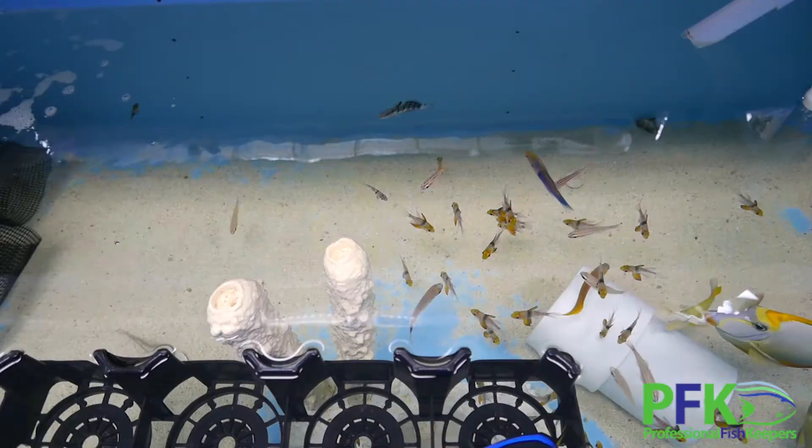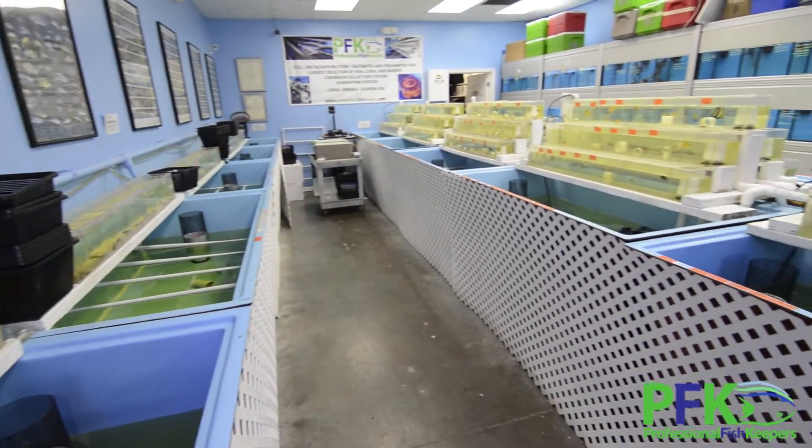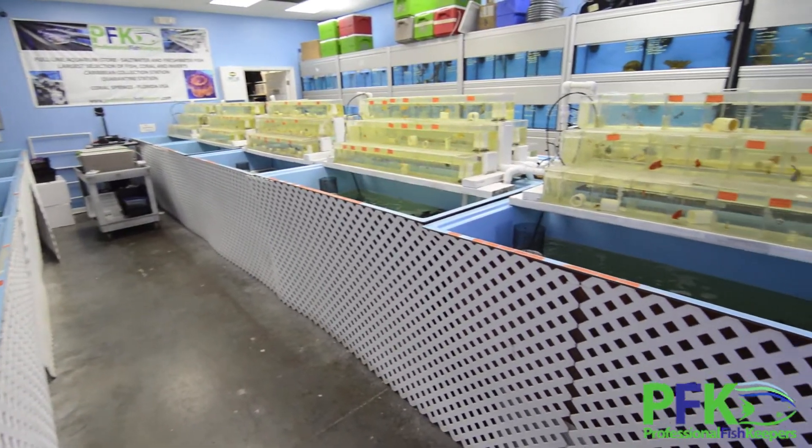The fish in this system will be treated for two parasites, because fish don't always come with just one parasite. Usually they might come with more, but not all the fish are sick. So we do this as a prevention — a prophylactic measure — to avoid cross-contamination between fish. Most of the fish don't have parasites, but they still get treated prophylactically.